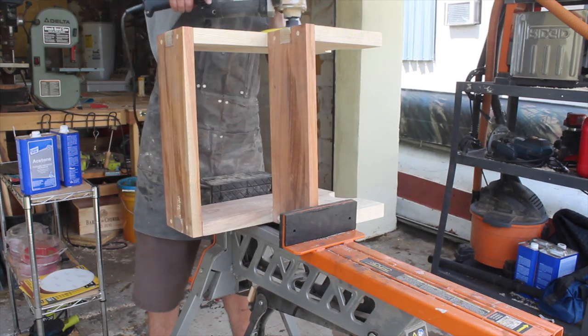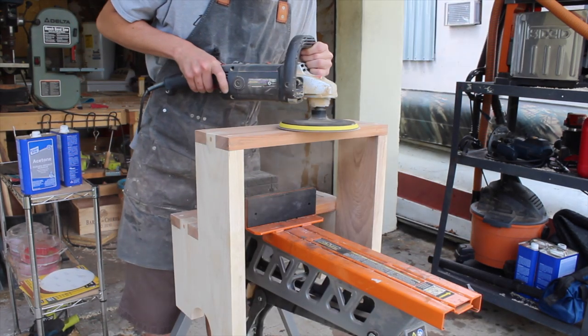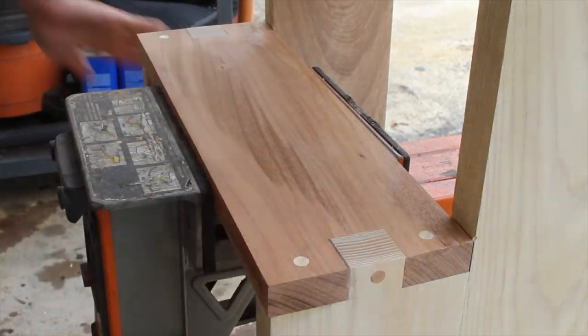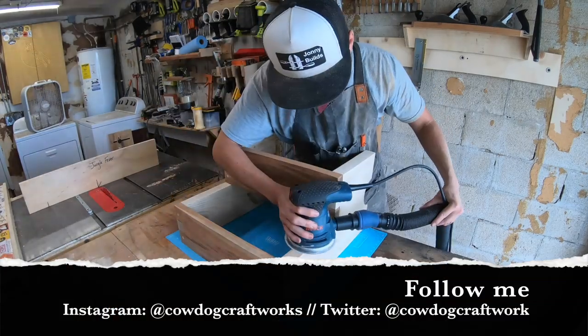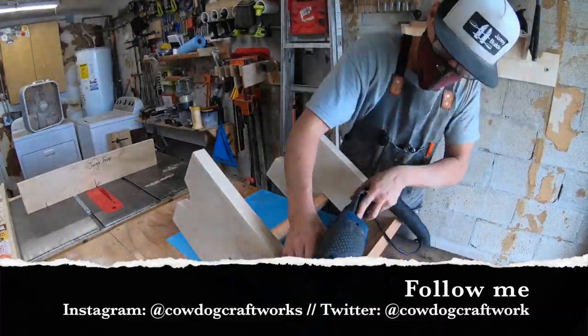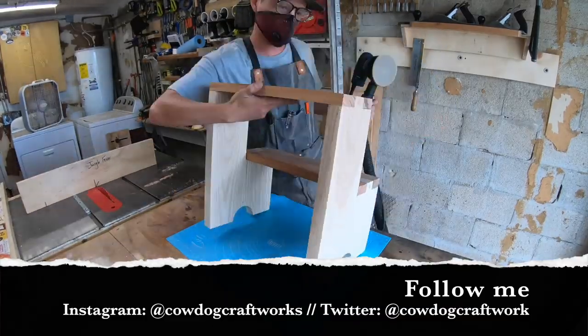If you like what you see, go ahead and subscribe, hit that like button, and leave a comment below. If you don't, do the same so that you never miss a build. Also, if you'd like more daily content, go ahead and follow me on Instagram and Twitter for up to the minute shenanigans. If you're looking for tools I use, check out my Amazon storefront also linked below.